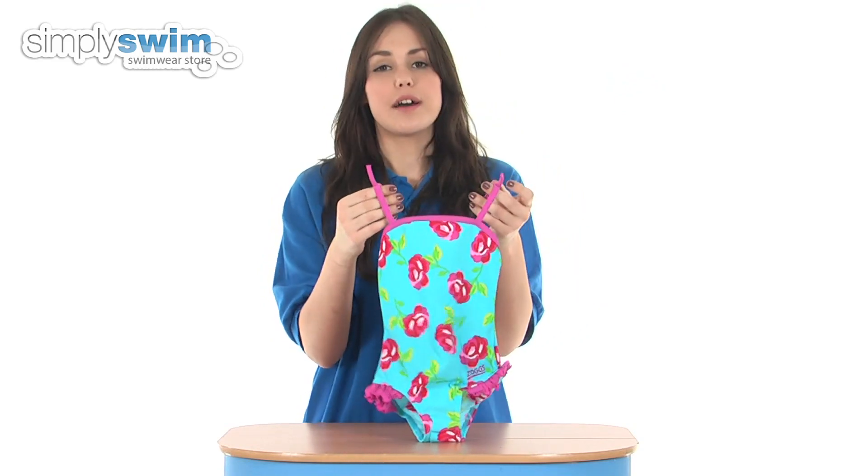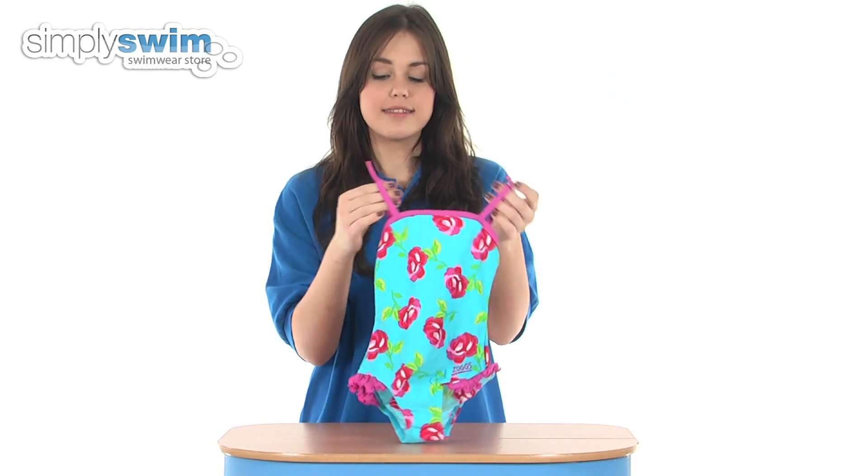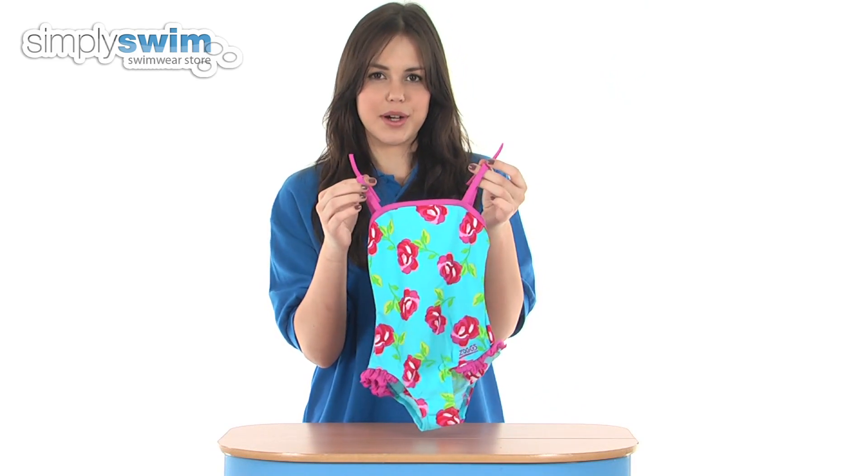This swimsuit also offers UV protection so it's ideal for wearing whilst playing on the beach or out in the sun. Check it out here at simplyswim.com.